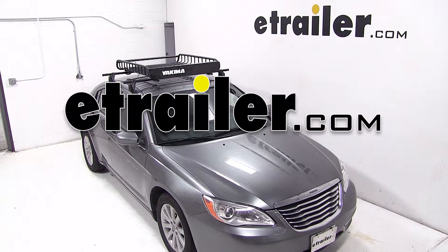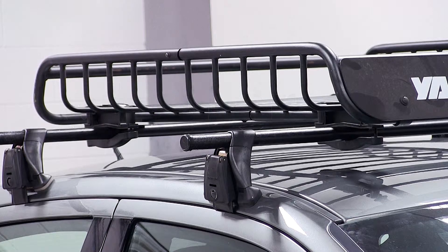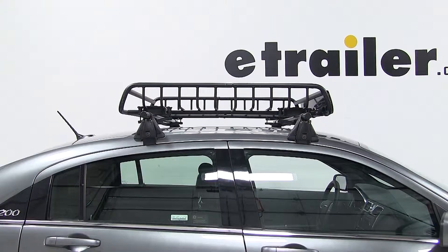Today on our 2013 Chrysler 200, we'll be test fitting the Yakima Load Warrior Roof Rack Cargo Basket, part number Y07070.